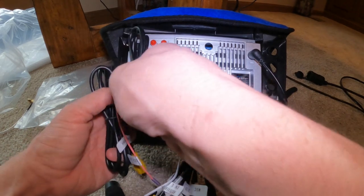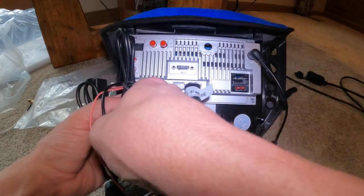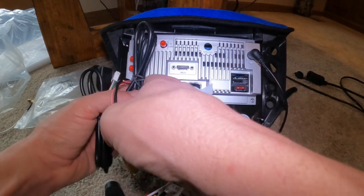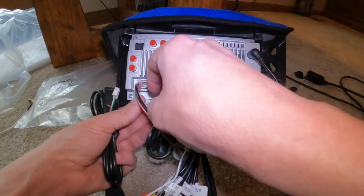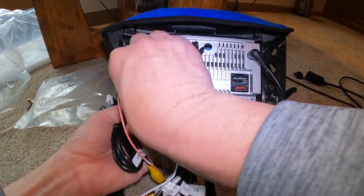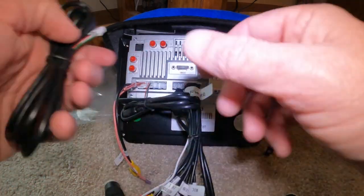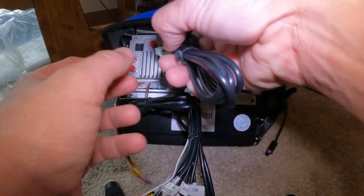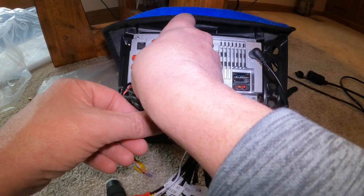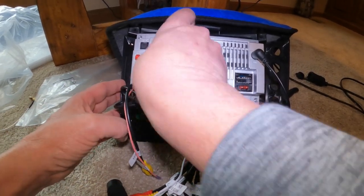They're going to plug in right here on the edge. What I usually do is run these to my glove box, but you could run them anywhere. So those are your two USB connectors.